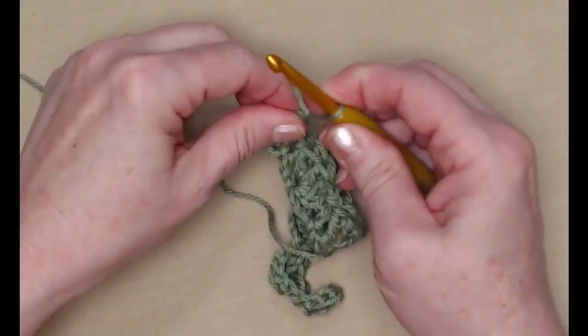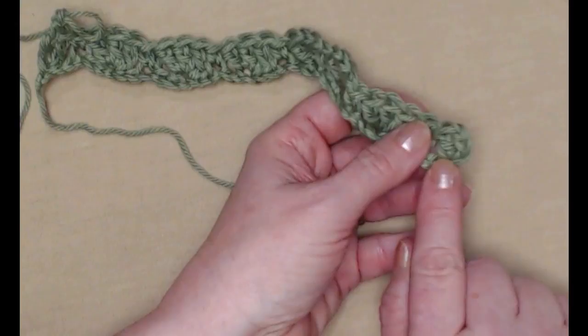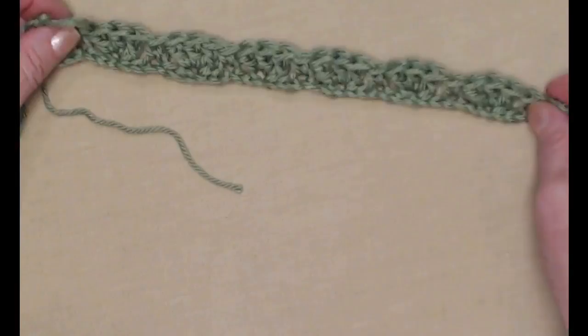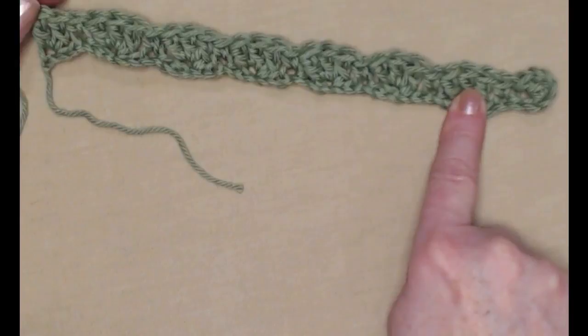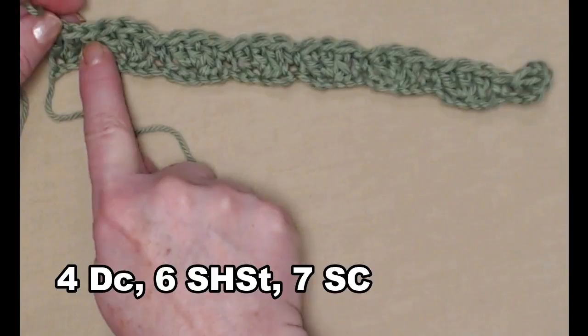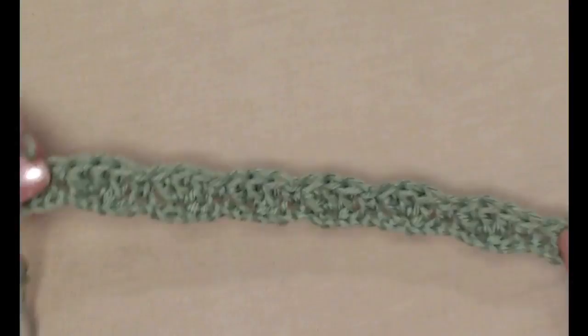I'm going to chain one and take a look at it. We started with two double crochets because we began in the fourth chain from the hook and our chain three counted as our first. We have single, shell, single, shell all the way across — six complete shells and seven single crochets — and we ended with two double crochets for row one.